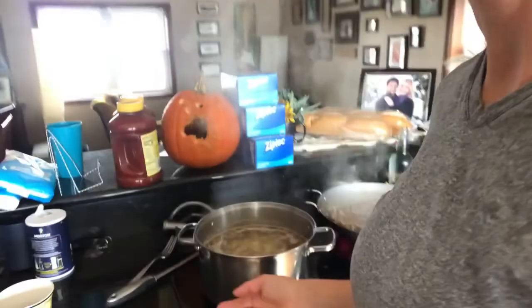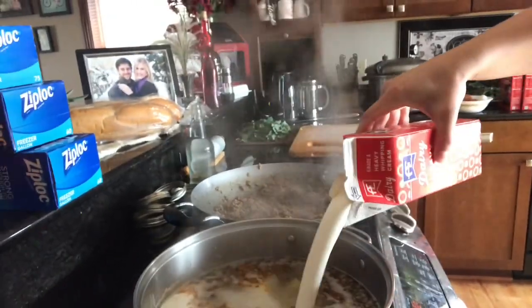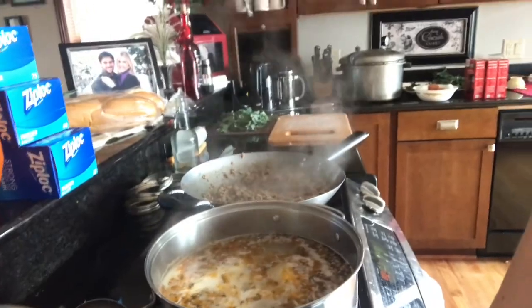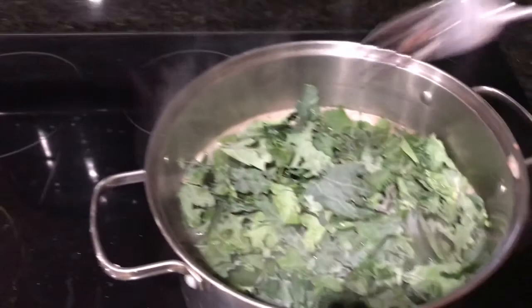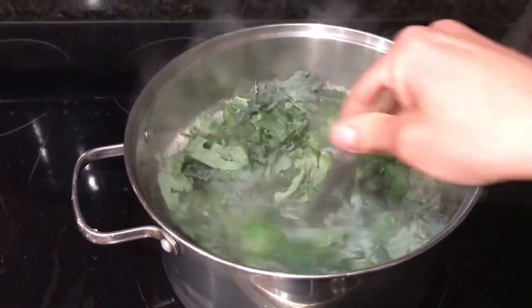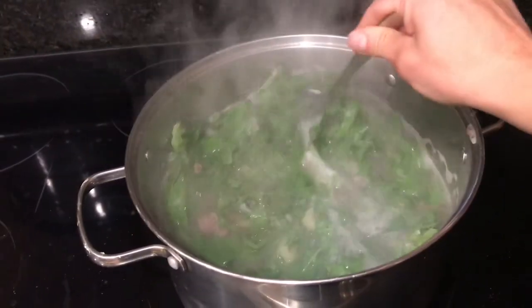When the potatoes are about five minutes from being done, I dump in the kale and the cream. You can put as much cream as you want — in this pot I put about half a quart. My potatoes are almost done, so I'm just going to mix this in until it's a little bit wilted. Thanks for watching, guys, and if you make Soup Toscana, let me know how you liked it in the comments.